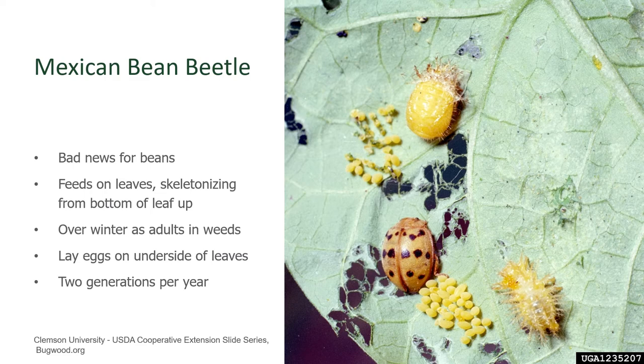Then check the underside of the bean leaves as you scout your garden on a daily basis. They lay these large, yellow, spindle-shaped eggs on the underside of leaves, generally in clusters like you see here. This is what you're looking for.